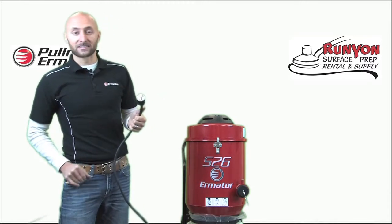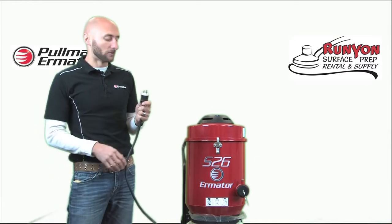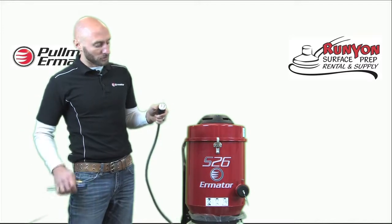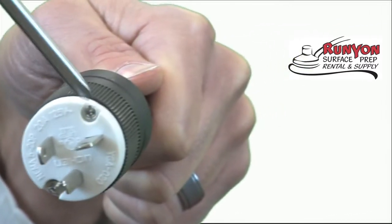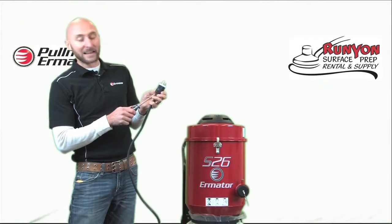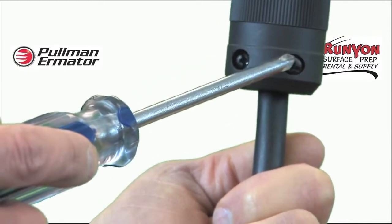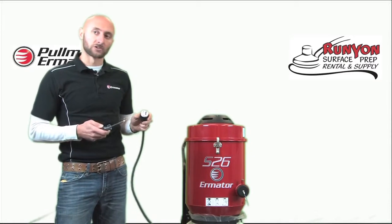It really doesn't take a whole lot since this is just a 120 single phase unit. I have four Phillips screws which I first need to loosen — two at the top, and then there are two which hold the plug and bite it to the cord. I'm going to loosen all four of these in order to change the plug out.